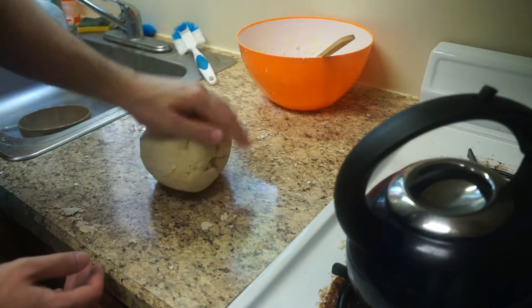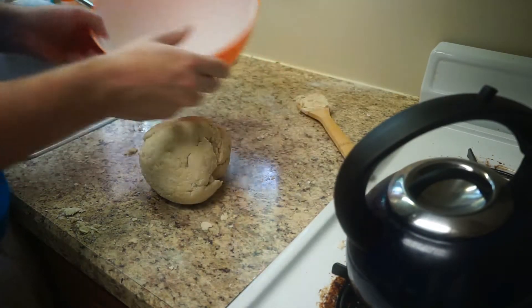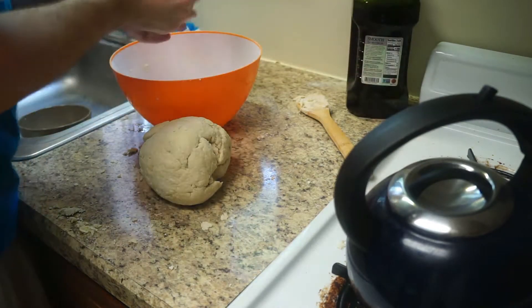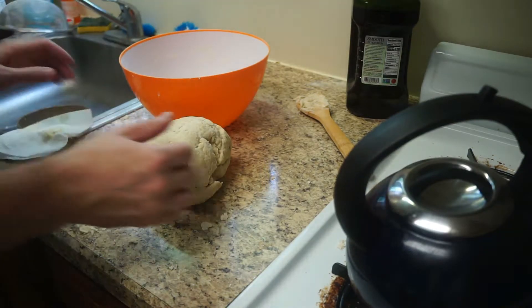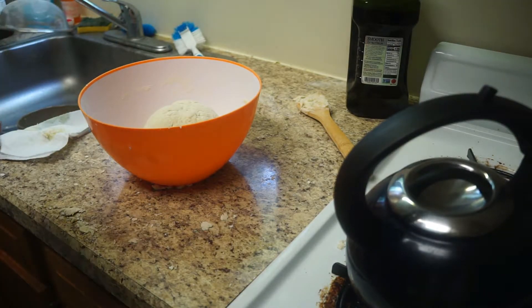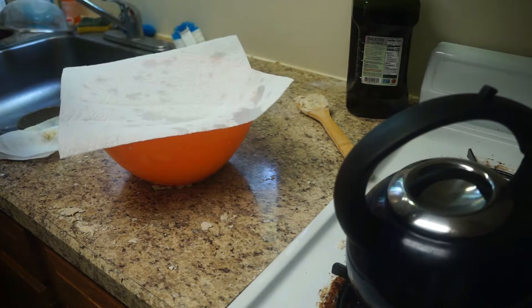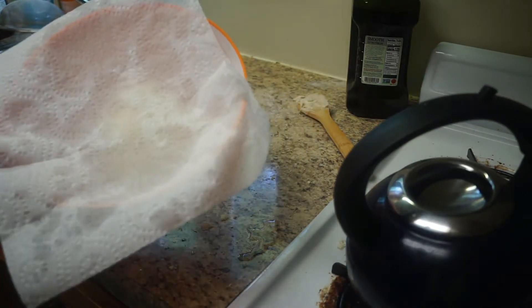It looks good to me. You don't want to overwork your dough. Give the bowl a quick clean out and then give it a little oil rub down. Toss our ball in there, cover it with a towel. Do I have a towel? We'll just go with paper towel. Is it supposed to be a moist paper towel? I think it's supposed to be moist. Now we have to wait again — see you in 40 minutes.